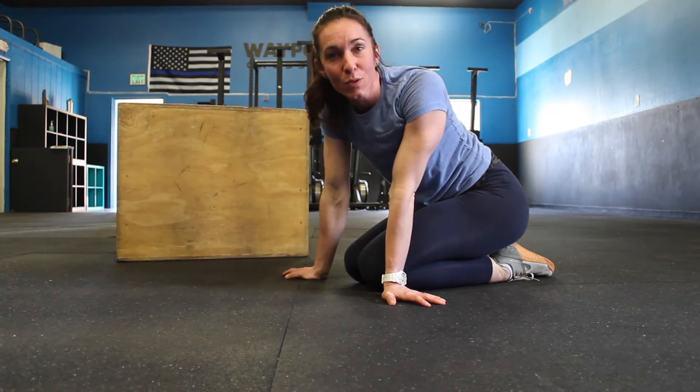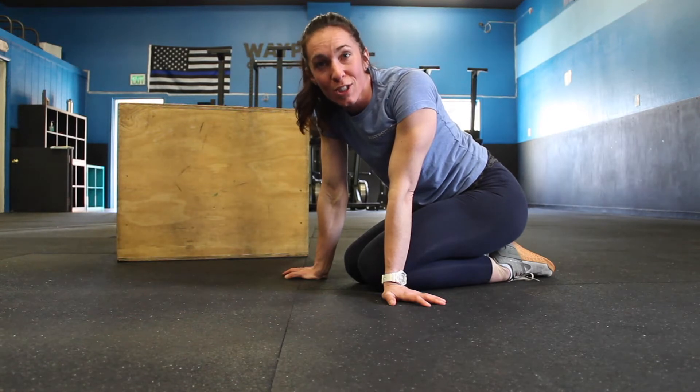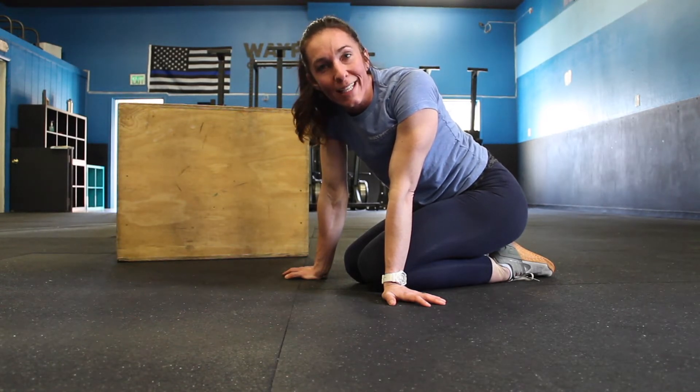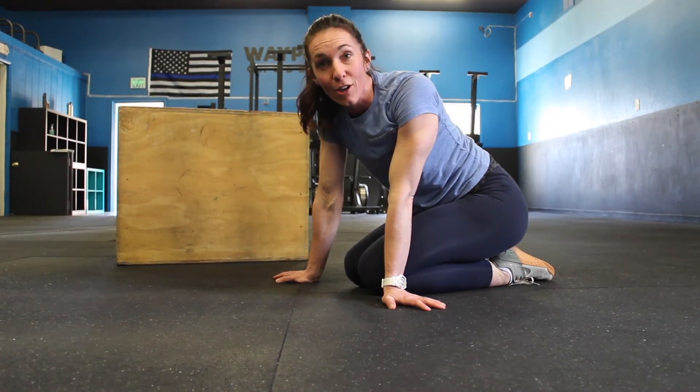Hey friends, we're at week four, and today we're going to do some upper body mobility. We focused the last three weeks on our lower body, and today we're moving up to our shoulders, which is going to be great for this week's PT action. We're going to do a movement called Thread the Needle.